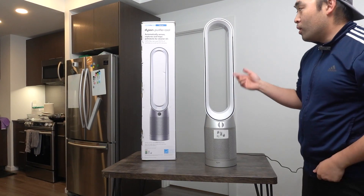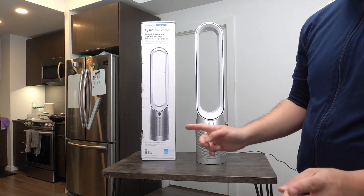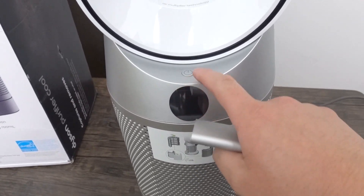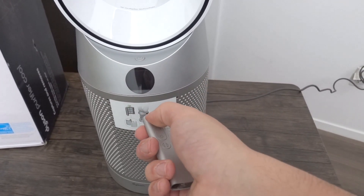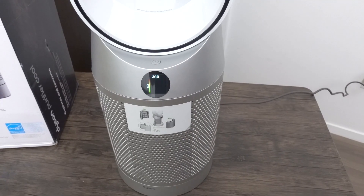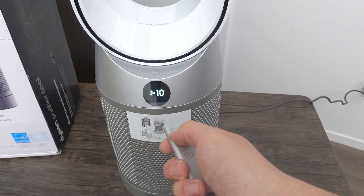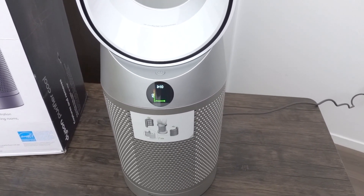Once the cover is back on, plug in the cable to start using it. Once plugged in, let me bring the camera closer to show you what the screen looks like when you turn it on. Here is the screen, and here is the button to turn it on. If you turn it on with the remote, it turns on. Right now we have it at level 10, which is the max. Notice how quiet the product is even at the highest level.